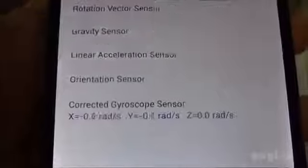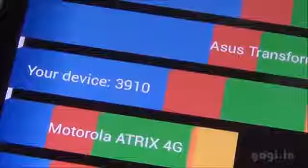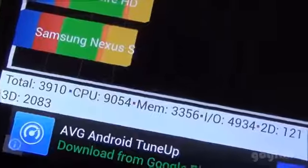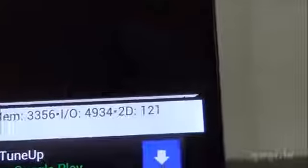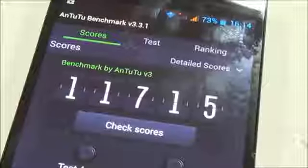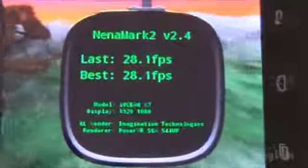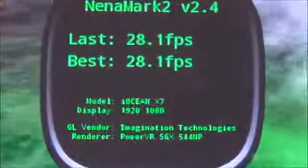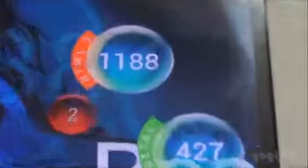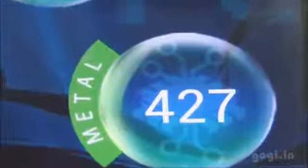Now let's check out the benchmark scores. The Quadrant benchmark score is 3910. The Antutu score is 11,715. Nenamark 2 is 28.1 FPS — this is because of the Full HD resolution. Vellamo HTML5 is 1188 and Metal is 427.